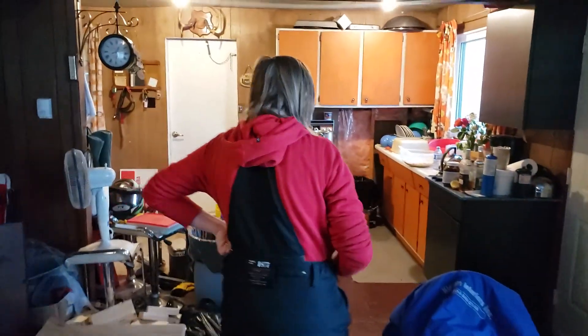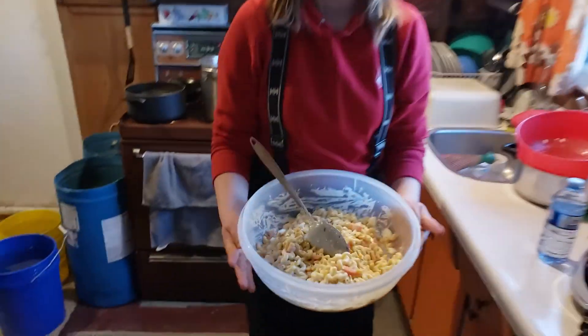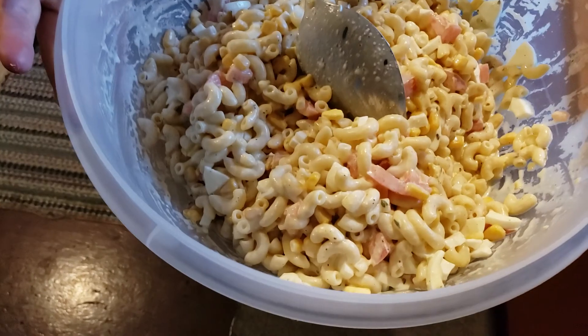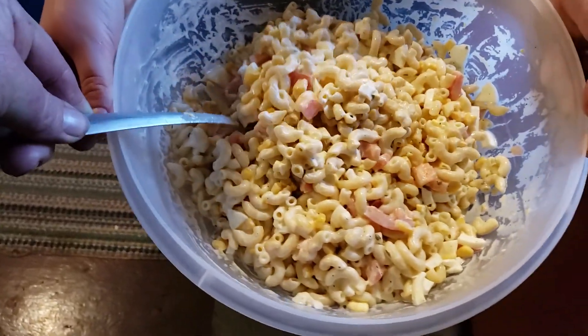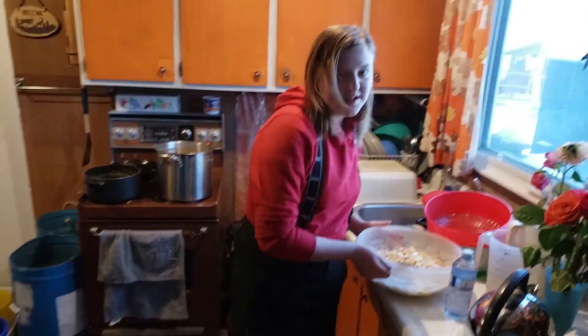I think there's something else mom made for supper too, right? Oh right, right here — it is our mom's special recipe! It's a noodle salad, look at this! We'll stir it here a little bit. Oh look at that, it looks and tastes delicious — that looks so phenomenal!